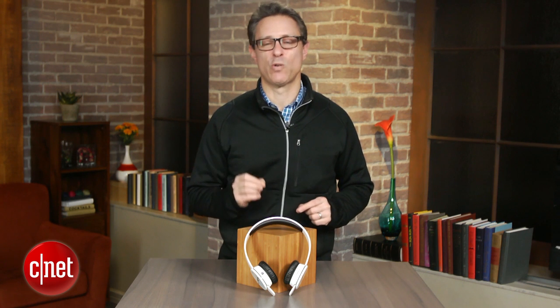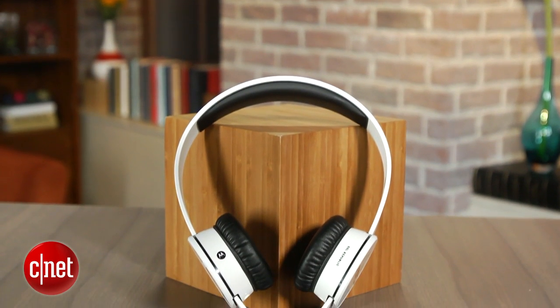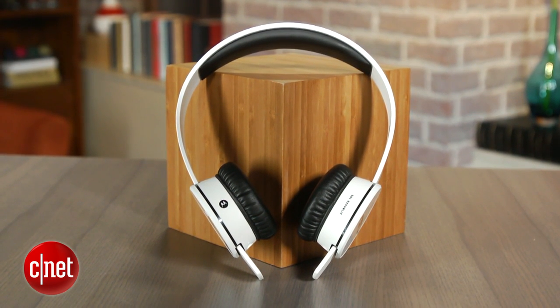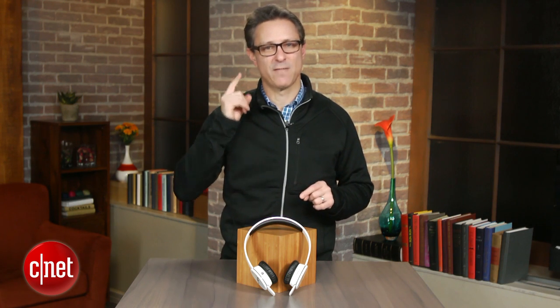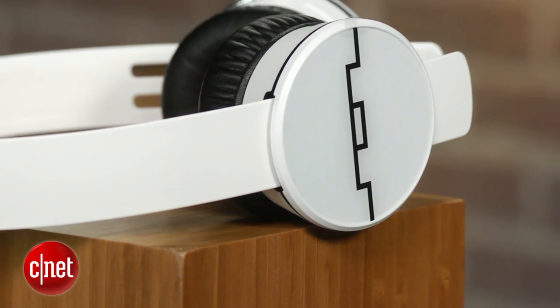The one small issue I had with them is the fit. These are really designed more for people with a bigger head. I have a little bit smaller head, so the headband ends up looking a little long on people with smaller heads. Also, the ear pads pinch a little bit on the top of the ear, so if you have glasses like I do, you might get a little bit of a pinch. These are probably a little bit better suited for people with larger heads.